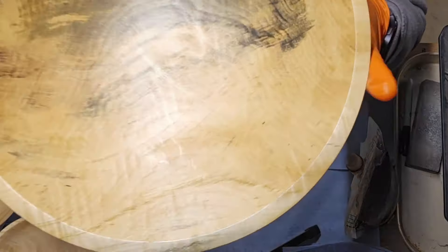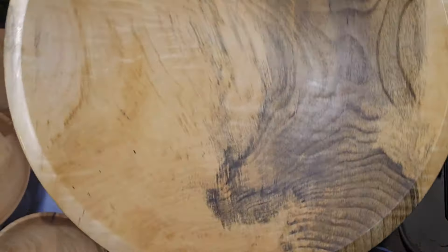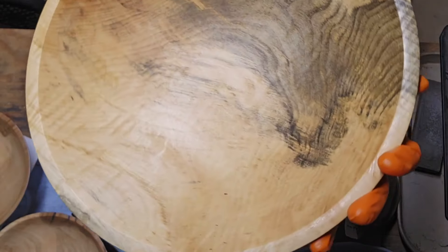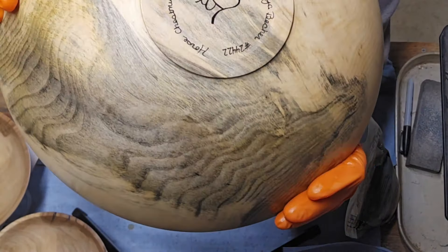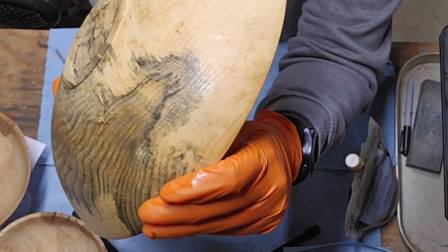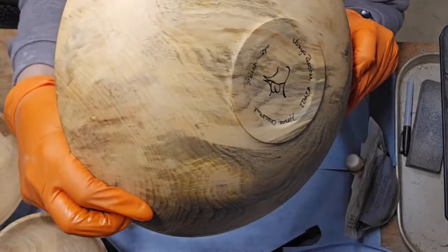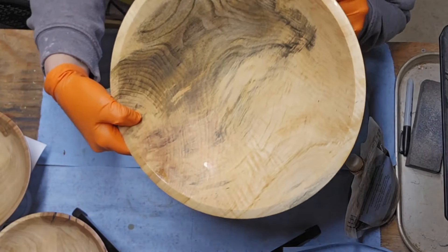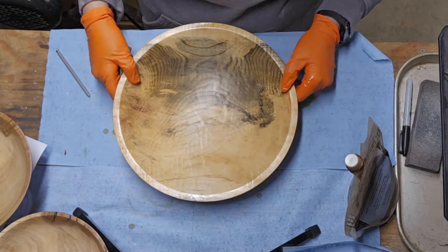Isn't it pretty? I don't know if you can see that or not, but there's a lot of character in this piece — a lot of curls. So beautiful. Horse chestnut. Who knew? Pretty.